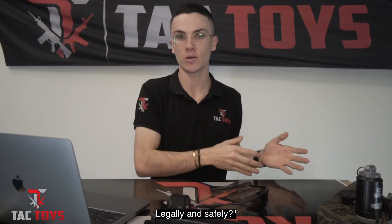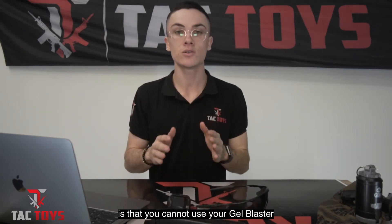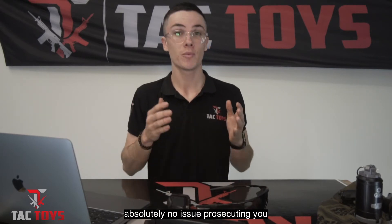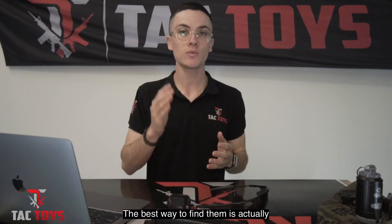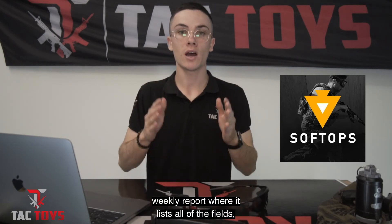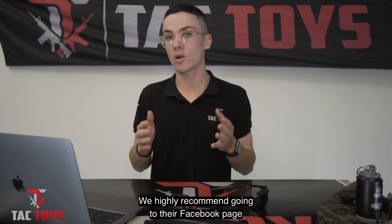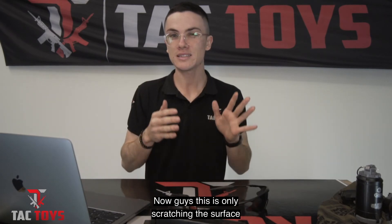Another question we get all the time is where can I use my gel blaster legally and safely. You cannot use your gel blaster in a public space — police and law enforcement would have absolutely no issue prosecuting you for that. There are a lot of fields, especially in Queensland and a fair few in South Australia as well. The best way to find them is going to the Soft Ops Facebook page — they're not associated with any retailers but they put out a weekly report listing all of the fields, times, costs, and requirements.